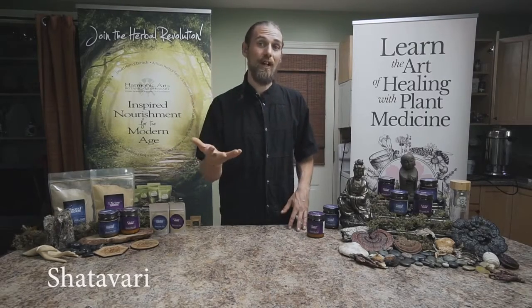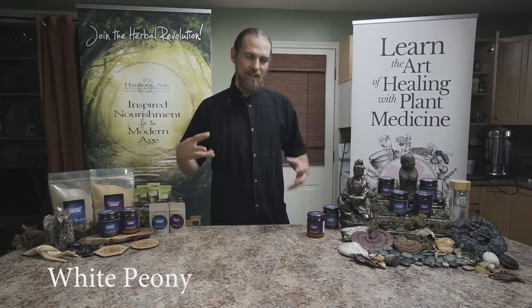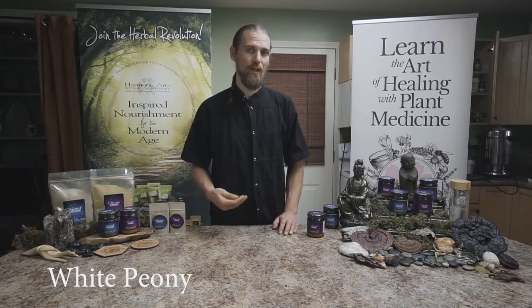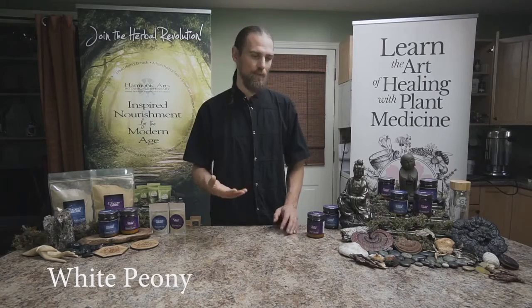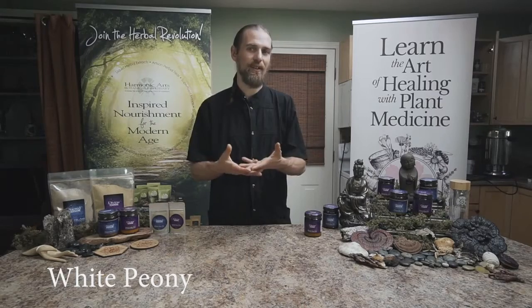Her ladies-in-waiting are the white peony, the ashwagandha, and the shatavari. White peony is another uterine tonic that's also helpful for supporting the liver and is anti-inflammatory, so it's a great addition to this blend. Often donkwai and white peony are put together because they work so well synergistically.